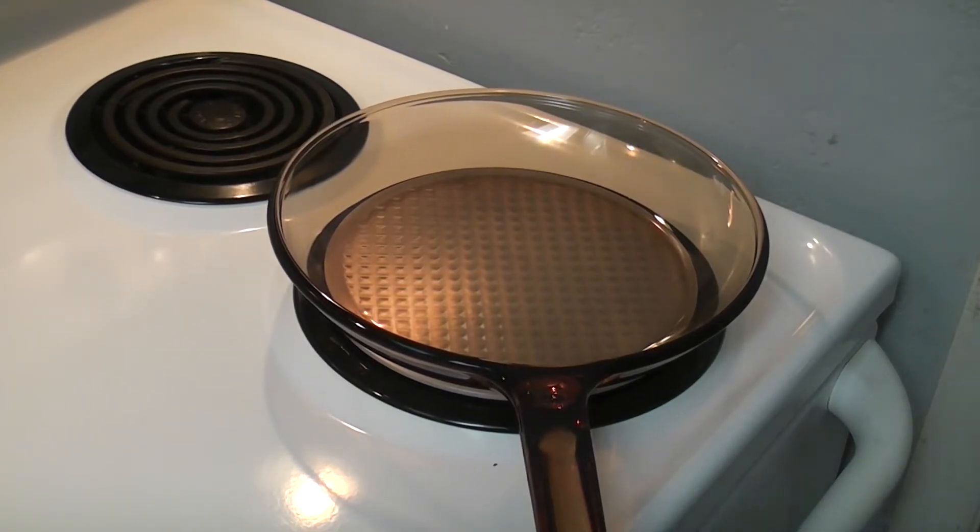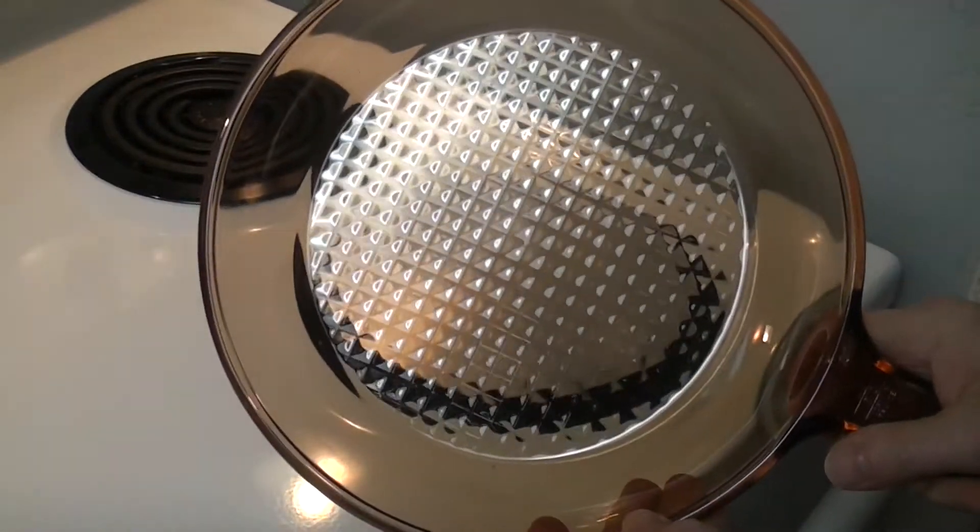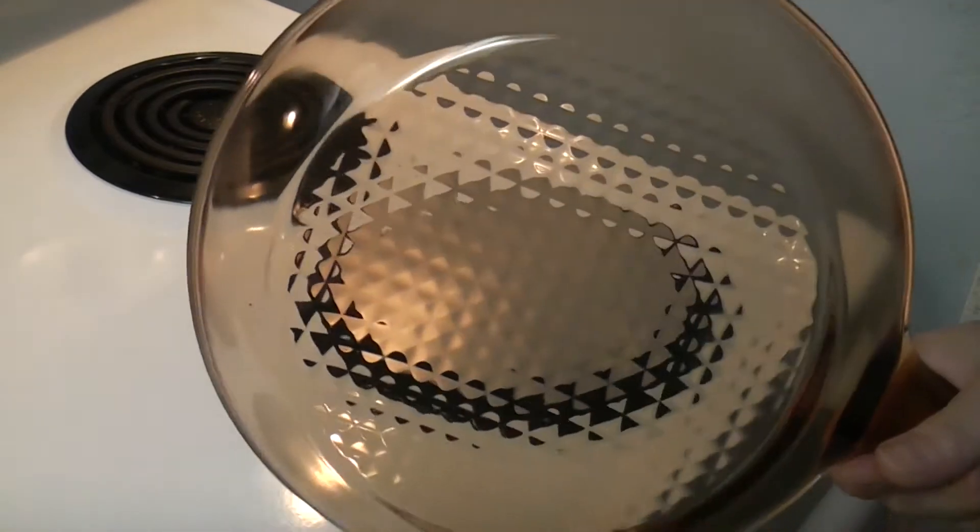Good Friday morning! I thought it might be fun to redo a video — my first video using this 10-inch skillet. This is the same 10-inch skillet from a year ago. I think my video says June of 2019.